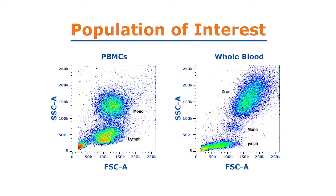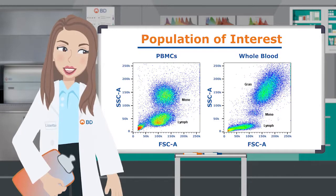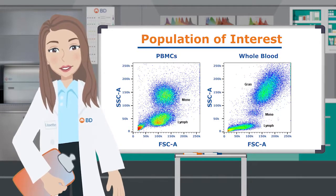Rare lymphoid or myeloid cell populations may benefit from the use of PBMCs, since PBMC isolation enriches for these populations. In addition, PBMCs don't require erythrocyte lysis and are amenable to culture and freezing. On the other hand, granulocyte analysis requires the use of whole blood.